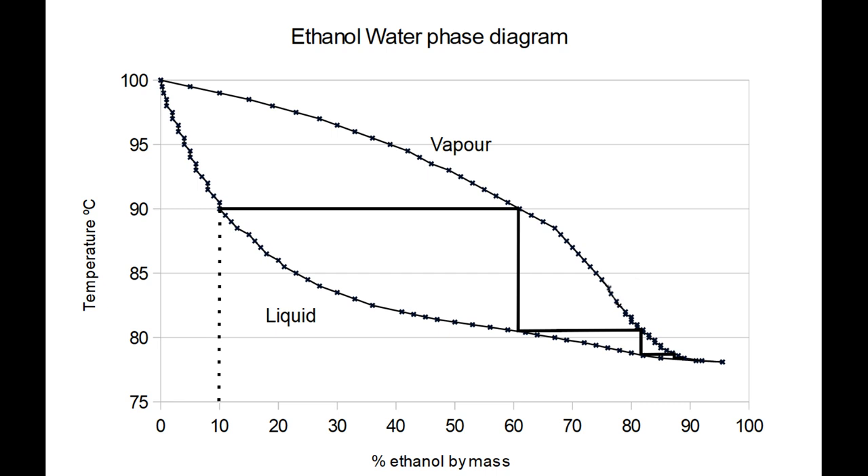If you inject wash into the column cold at this point, then it will cool that plate, condensing proportionally more alcohol, which will then carry a higher alcohol concentration to the plates below, lowering their boiling point, and so on down to the bottom of the column, resulting in a lower bottom temperature and therefore wasted alcohol down the drain.